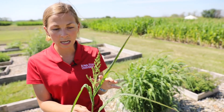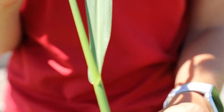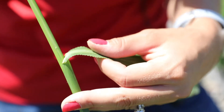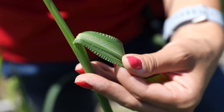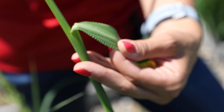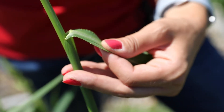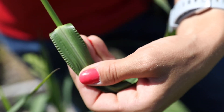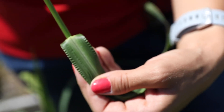Keys to identifying it: we always want to look vegetatively at this collar region on the grass. The cool thing about barnyard grass is that the first thing on these grasses we should always look for is the ligule. And if you'll notice here, this plant actually has no ligule on it. So this is our only weed grass species that we might run into where when you pull that back at the base of the leaf blade, you will not find a membrane and you will not find a fringe of hairs.